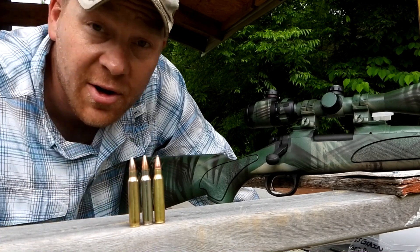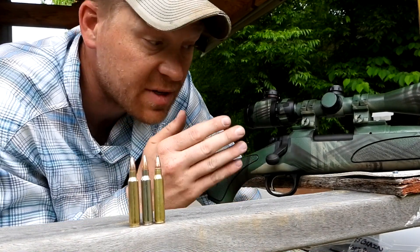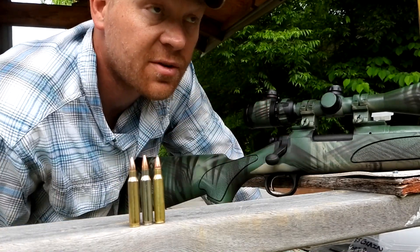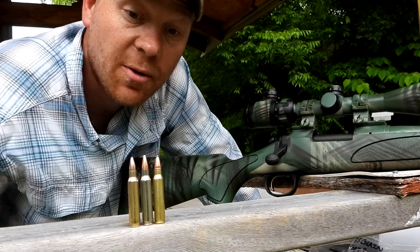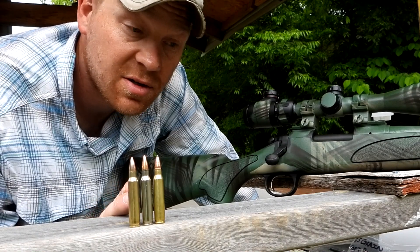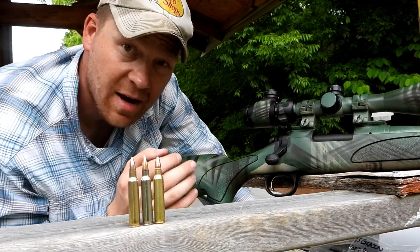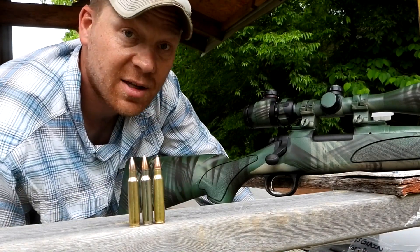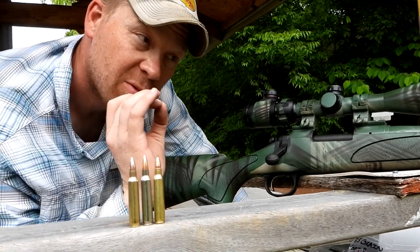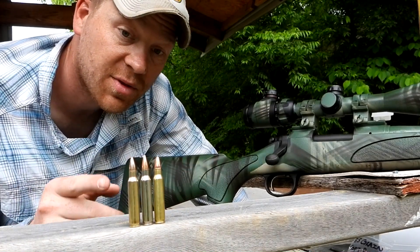I'm going to go back to 100 yards and shoot a three-shot group of each one. They're probably not going to hit bullseyes because this is sighted in with a completely different bullet, but it'll be close enough on the target to check out the groups. Big thanks to my buddy Lee for hooking us up with these custom hand loads in .223. I'm super excited to see what we can do on paper at 100 yards out of my Remington 700.